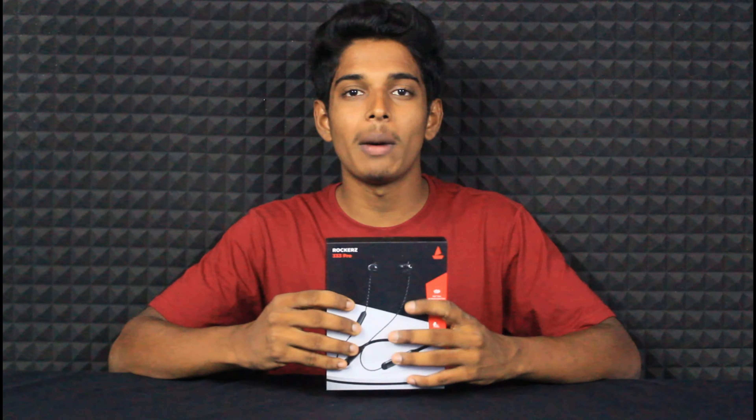If you want to see more videos like this, subscribe to our channel and press the bell icon. If you want to see other tech videos, you will get daily notifications.